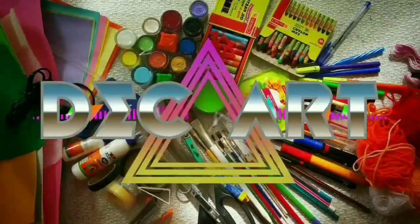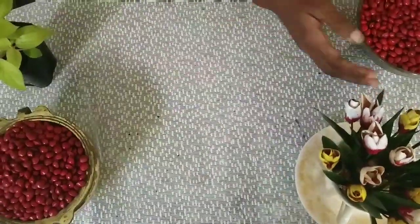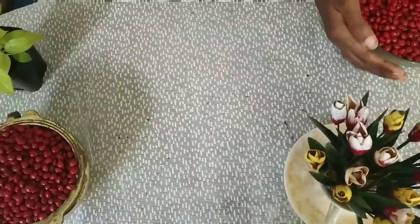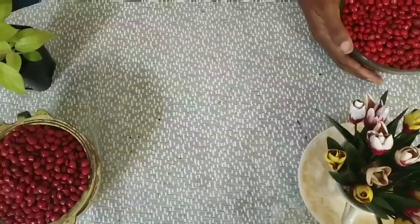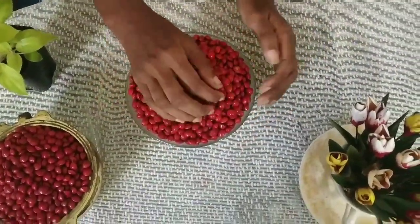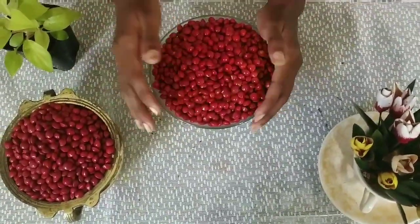If you like this channel, please subscribe. Let's see how it is. I am doing a little bit of a craft in Manjadi Beochut. We are doing a craft in Manjadi Beochut. We are doing a simple craft.